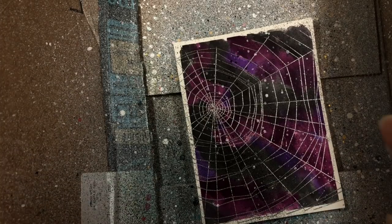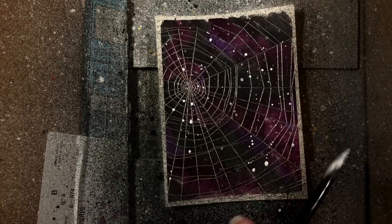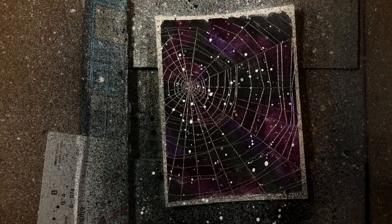Then I decide to add a little more sparkle and shine on my spiderweb, so I spray it with silver metallic and iridescent spray. Once that is totally dry, I flick it again with white acrylic paint and let it dry overnight.